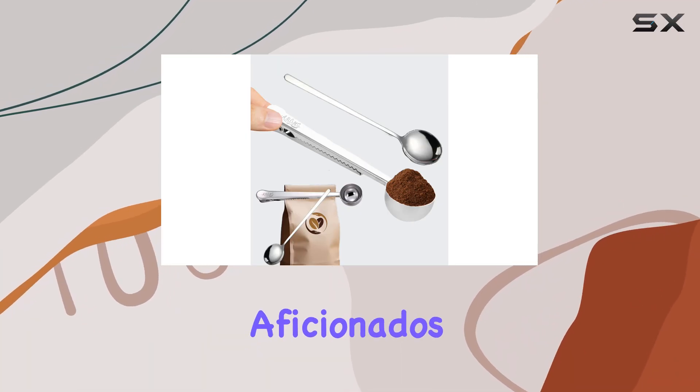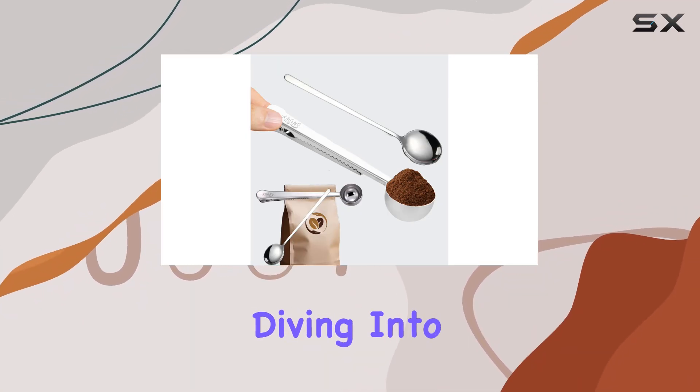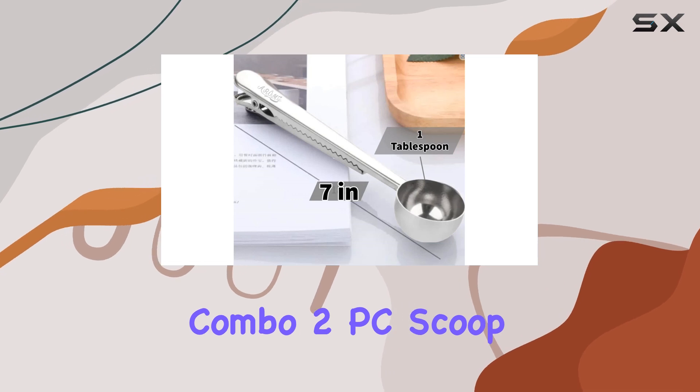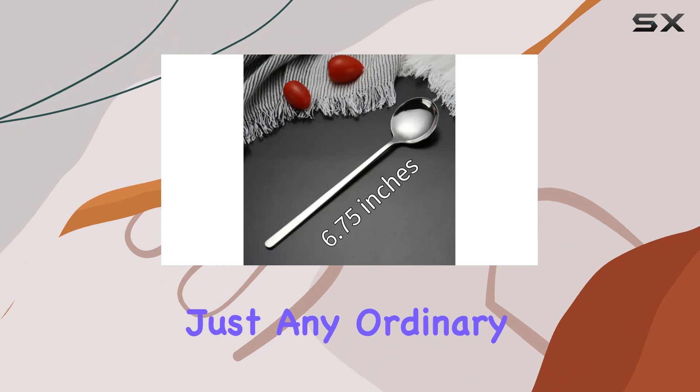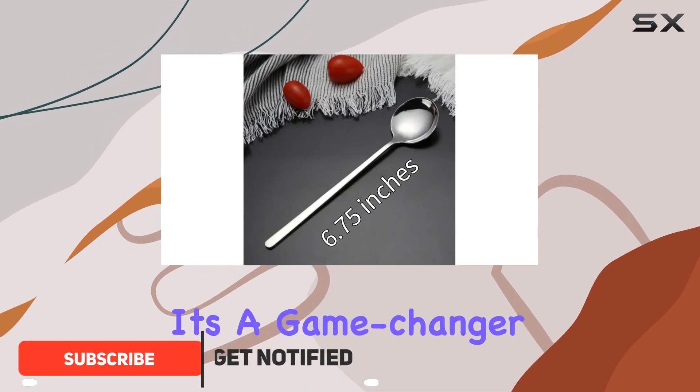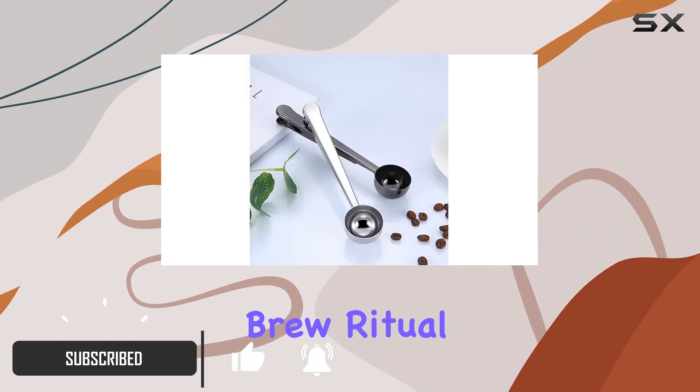Hey there, coffee aficionados! Today we're diving into the Army Coffee Combo 2 PC Scoop Clip and Spoon Set. This isn't just any ordinary coffee accessory — it's a game changer for your morning brew ritual.